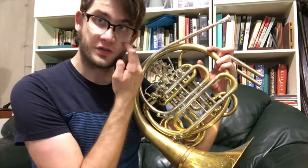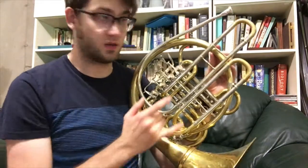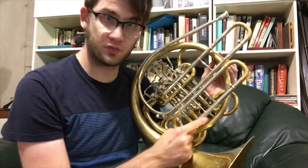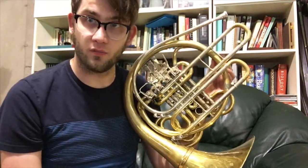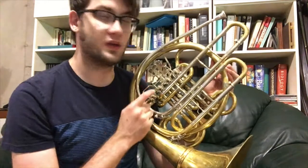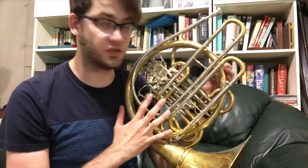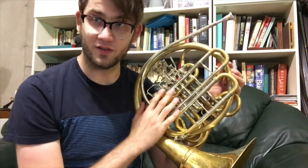This is useful for all sorts of transpositions. And because your tuning slide is so long from that extension, Engelbert Schmid designed it so these tubes here are super long — you can actually pull everything out and lower your horn by a half step. So now you have a horn in E and A. There are three different variations of keys you can put this horn into, and that's really helpful for transpositions. But for now, we're going to keep it in F and B-flat.